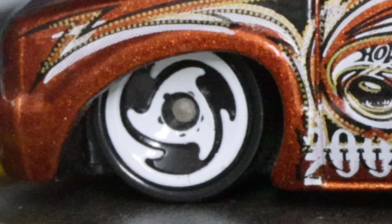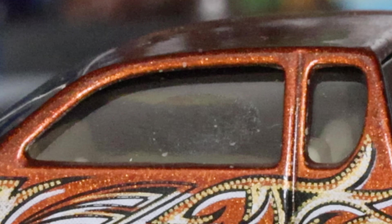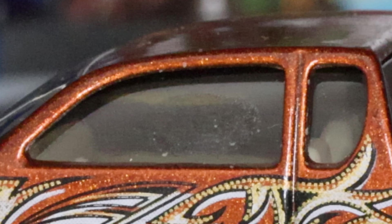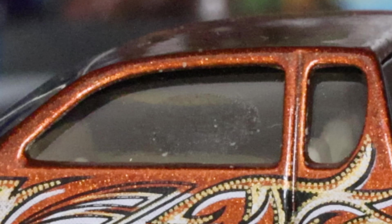The wheels are called saw blade — a lot of people call them saw blade wheels. The windows are clear so you can see right into the vehicle; both the passenger and driver side windows are rolled up. The interior is tan with a steering wheel modeled and a couple of seats — pretty standard for the interior.